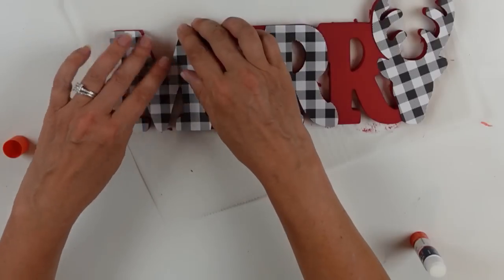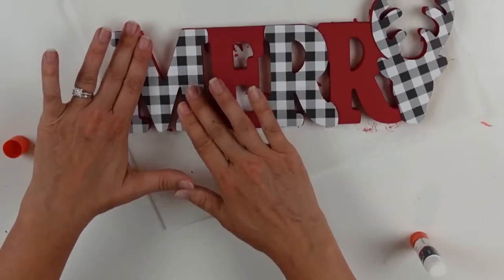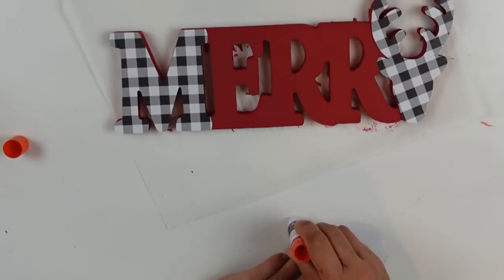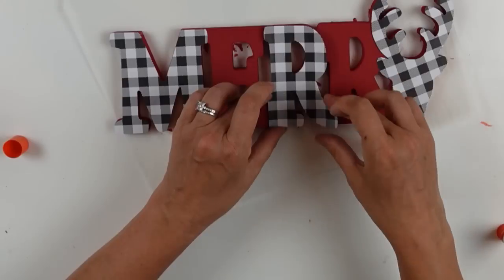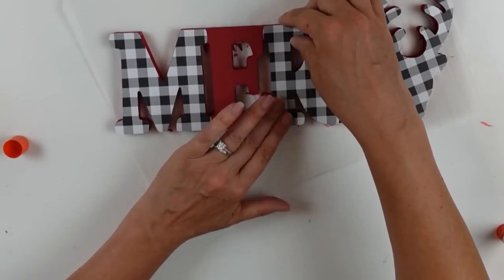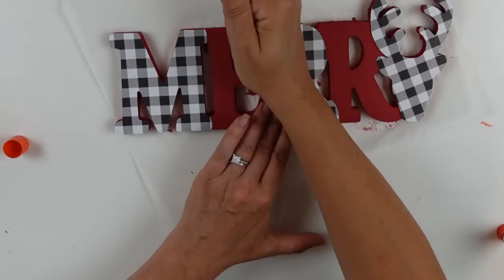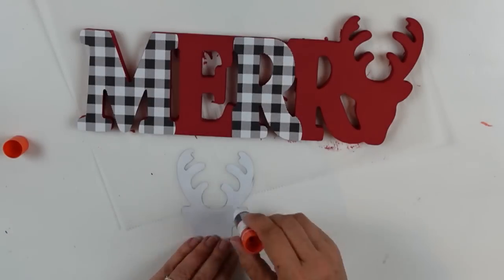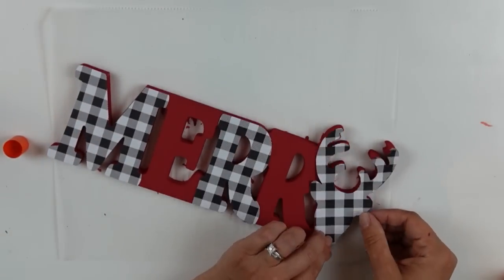I used a glue stick, and for me glue sticks sometimes end up peeling up — sorry for the clock tune in the background. I'm going ahead and securing this all down. I should have used the Mod Podge for a much more permanent, secure hold. As you can see, I'm doing every other letter with the buffalo check print. You could use any print — snowmen, Santa Clauses — this is really just for inspiration.